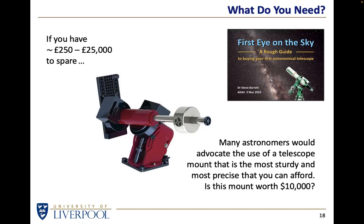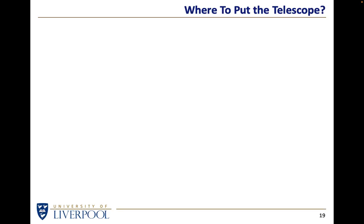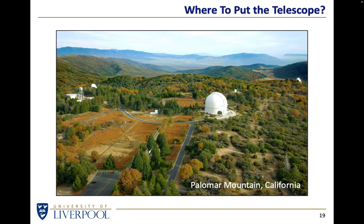I would argue that spending $10,000 on a mount is a little over the top - certainly for 99% of astronomers and photographers I know. If anybody is actually interested in buying a telescope for astrophotography, I've got a different talk on how to go about choosing a telescope suitable for astronomy, and I can point you to a recording of that if you're interested.